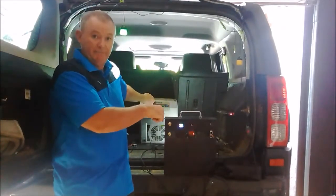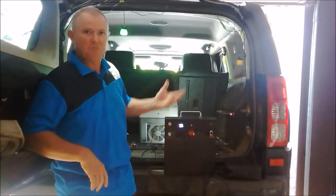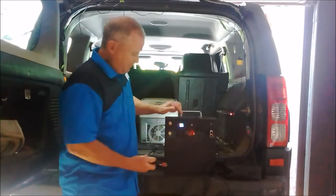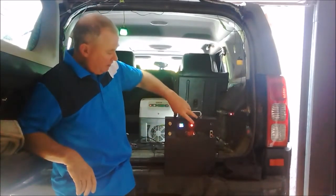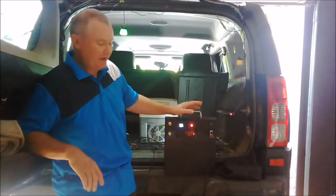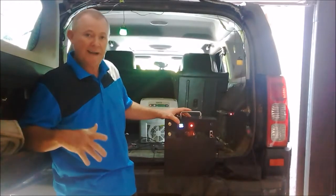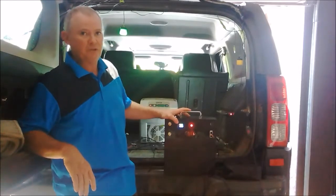I could actually have one light running, for example, and it will take a charge because it might only be pulling half an amp. So the excess goes to charging. If I pull the fridge out, the light comes back on, and it is now charging again — putting in a couple of amps. I've had this on all day yesterday, sitting around 12.6 volts fully charged. It will vary between 12.5 and 12.8, and the 80% DoD discharge will be around 8.4 volts before the unit trips out.